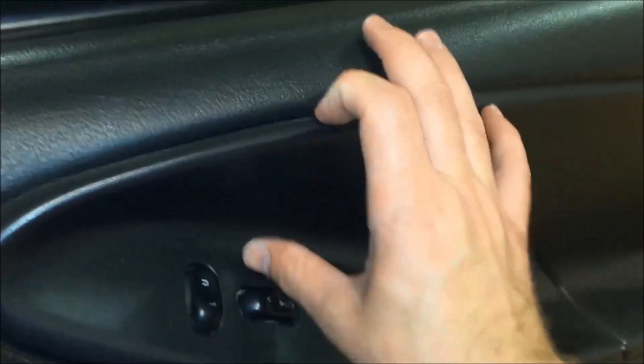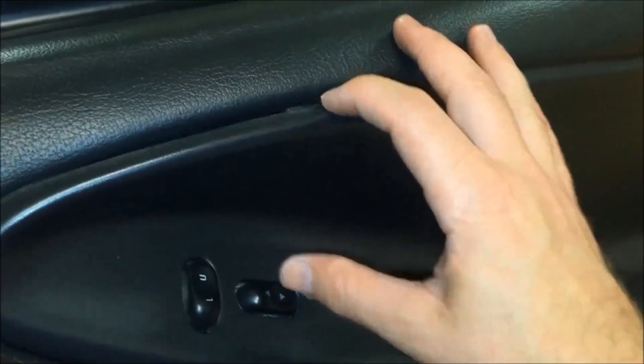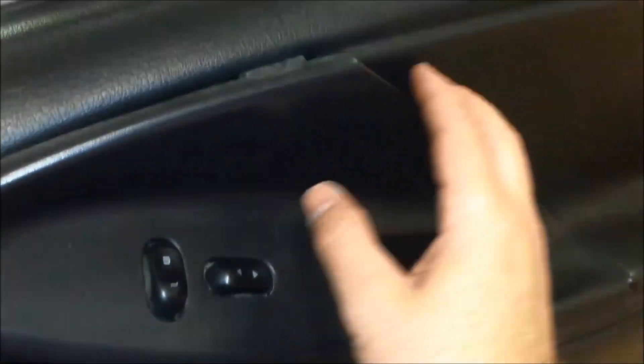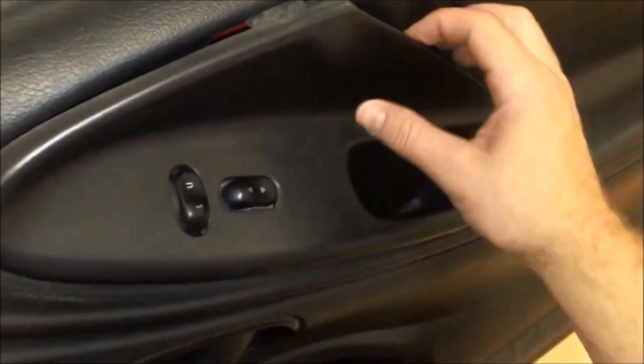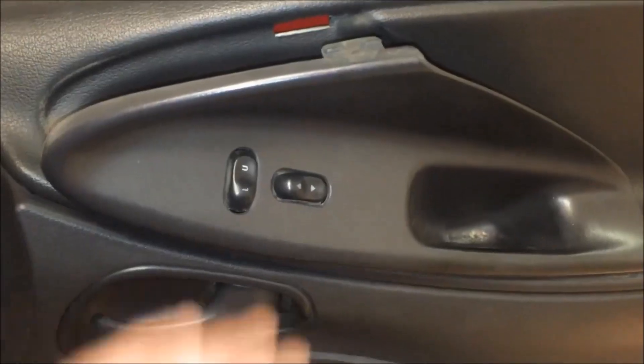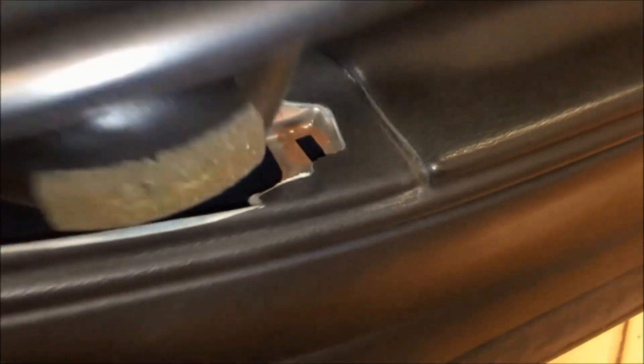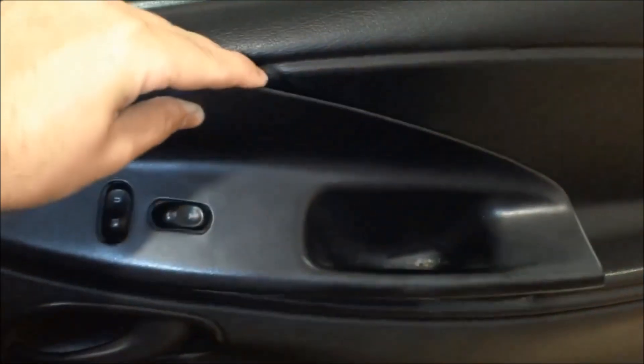Now we'll go on to the door panel. Reach in here — you can usually just do this by hand, or use a screwdriver if needed. Pull this out; it does have a clip that goes straight down in there, so as you rotate it out you'll want to pull upwards. You'll see the clip goes kind of straight down, so rotate out and pull up.